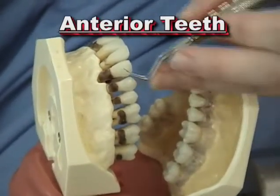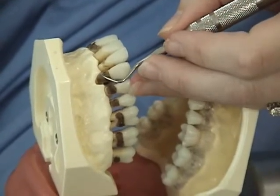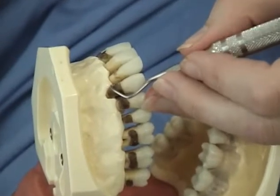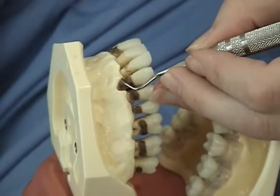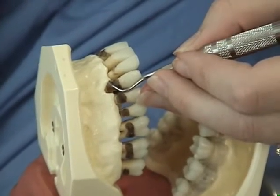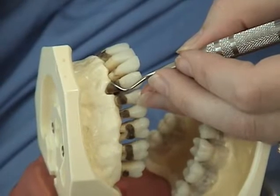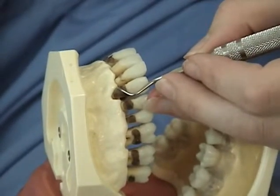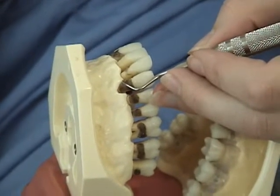When using the universal curette on the anterior sextant, only the outer cutting edges are used. The face of the working end should tilt toward the tooth surface, and the lower shank reaches across the tooth surface. A visual clue is that the handle of the 3-4 universal curette is parallel to the long axis of the tooth. This is the correct cutting edge.